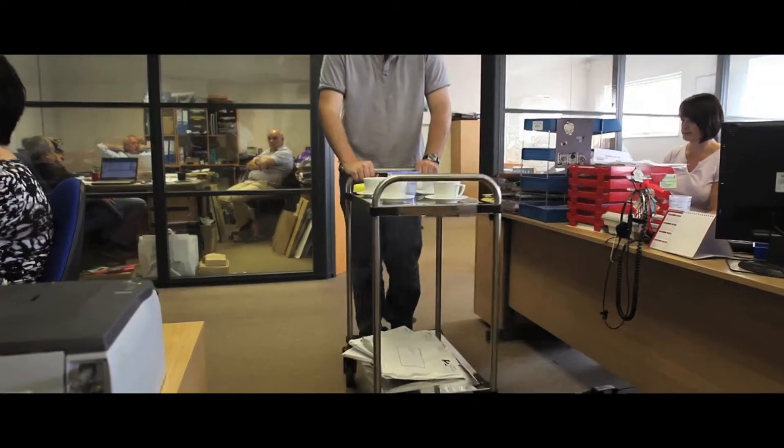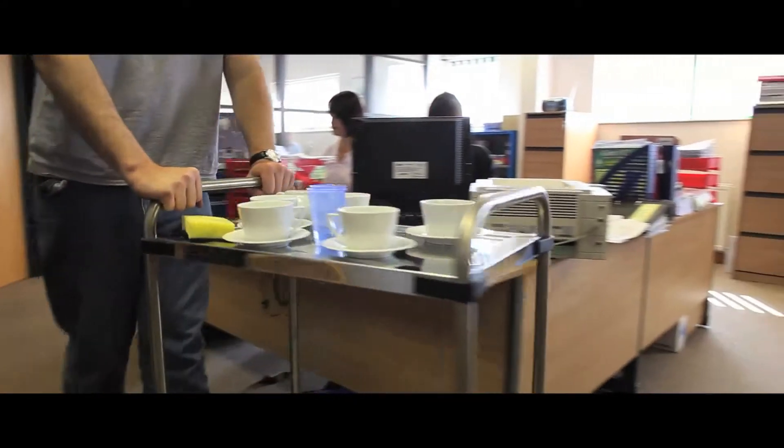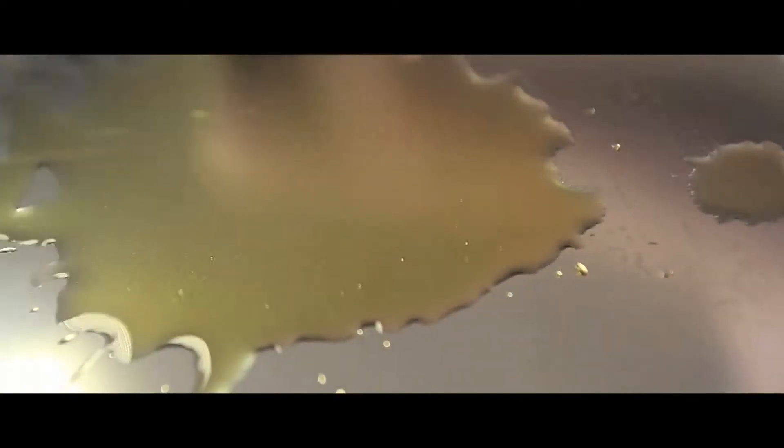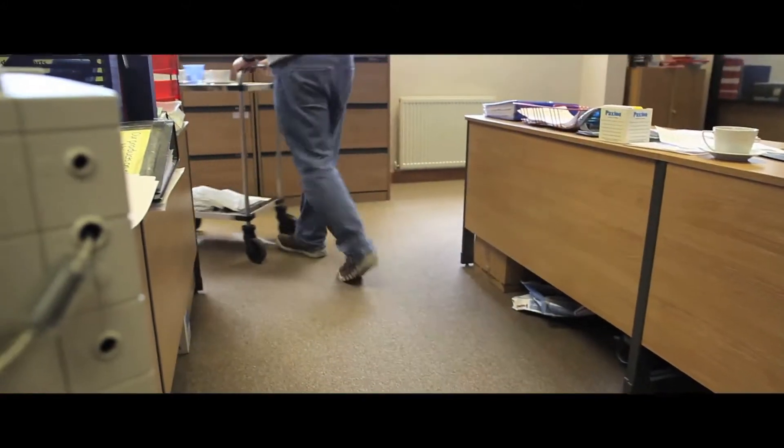With a lip around the shelves to secure goods in motion, these stainless steel trolleys are suitable for use in any environment. Easy to clean with non-marking caster wheels, they come in a variety of models including three or four shelf versions.